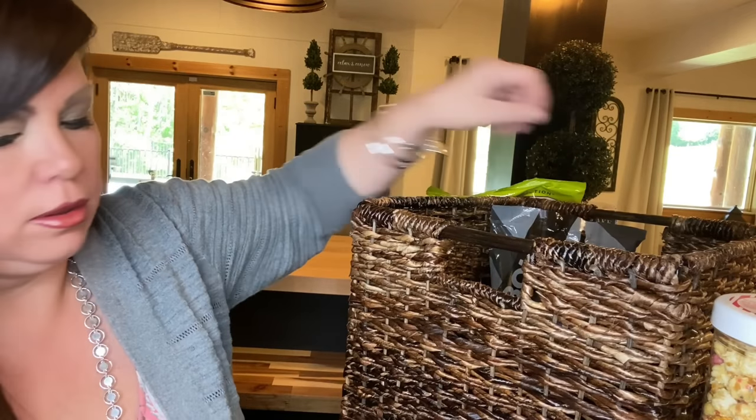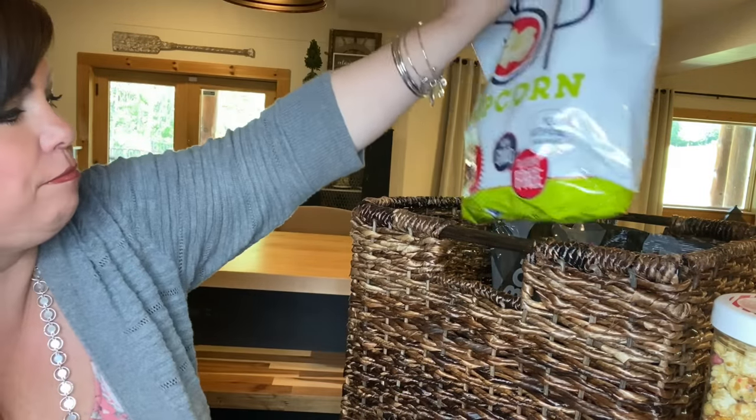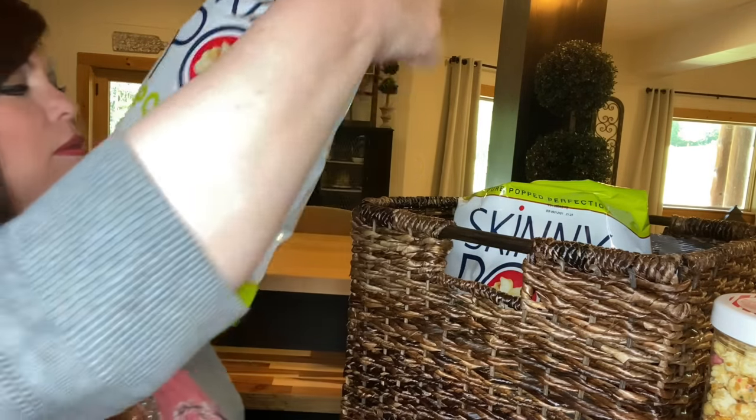In the next basket, I've got some Chex Mix, Skinny Popcorn — they love this stuff. And then I got this at Home Goods: it's called Princess Popcorn. I've got to get this for the girls. One has Lucky Charms and one has Froot Loops. I know it's not healthy — it's just a treat when they have a bunch of friends over.